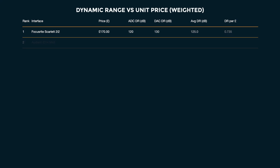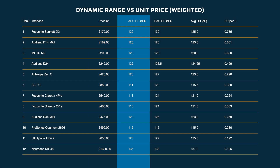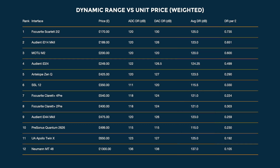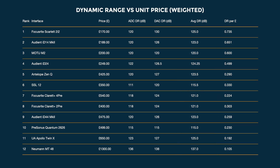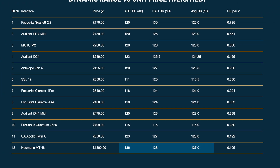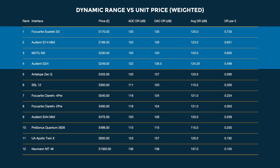I've ranked our list by average dynamic range between the input and output stages versus price. We've got the price per unit, the analog-to-digital conversion dynamic range, the digital-to-analog dynamic range, the average between the two, and then the dynamic range per pound. It feels like a bit of an injustice is being done because look at the Neumann MT48 with its eye-popping dynamic range figures way down at the bottom — that's just because the price has dragged it down. This demonstrates how good converters have become, because all the inexpensive units sit at the top.